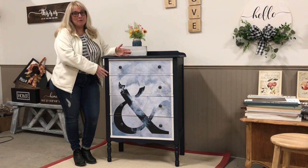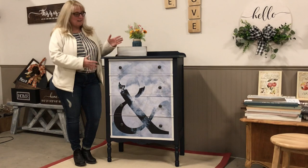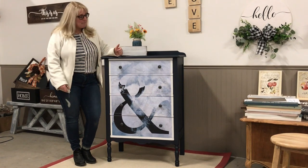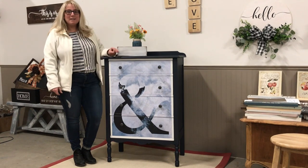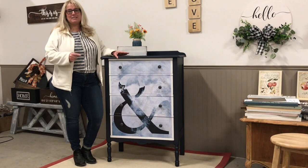This is actually a poster. So this is such a simple way to update a dresser — an easy version of how to decoupage. I can't wait to show you how we transformed this dresser. If you'd like to join us on this journey and learn how you can do this, definitely follow along.